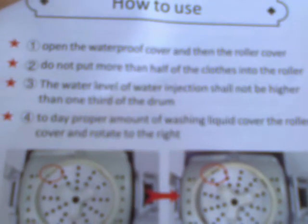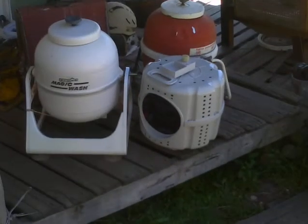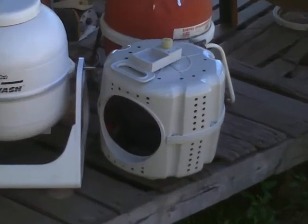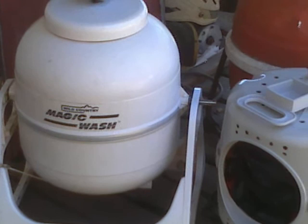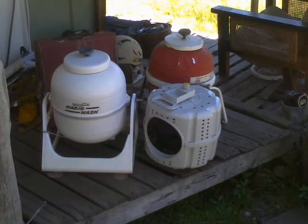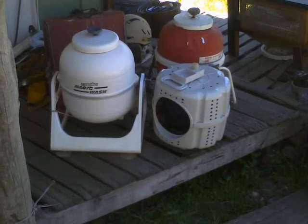Do not put more than half of the clothes into the roller. The water level shall not be higher than one third of the drum, which I'm going to take to be the ledge at the bottom of the drive roller. When you compare them side by side, the plastic drum's not actually that much smaller than the two previous drums. The difference is that this one you've got to leave half of it empty, whereas the other ones you could pretty much fill them three-quarters, four-fifths of the way up with clothes, and that air space let clothes flop up and down and agitate the water.